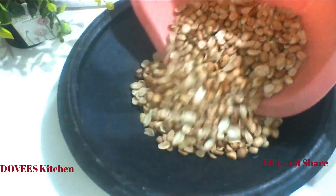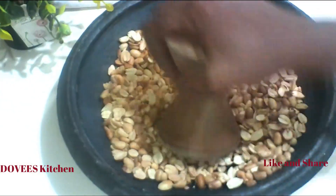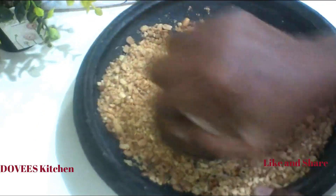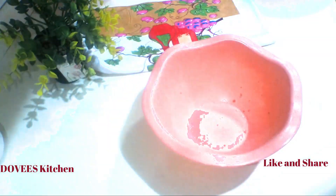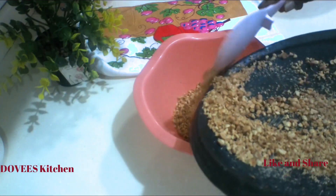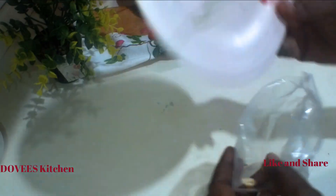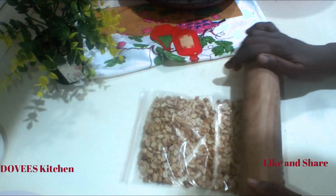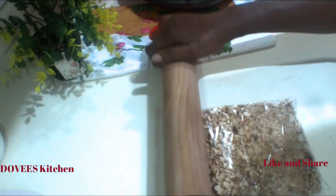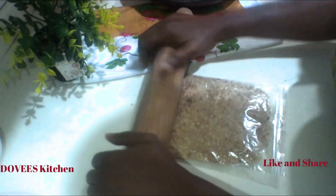I'm going to crush the peanut in the earthenware bowl. You can also pour the peanut into a ziploc bag and crush it using a bottle or rolling pin. Another method is to use a blender to crush it — crush it into the texture you want.